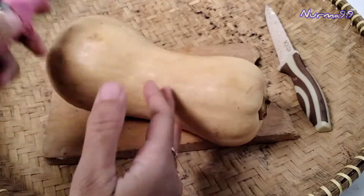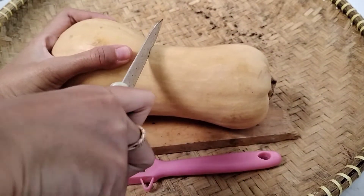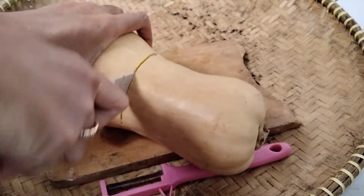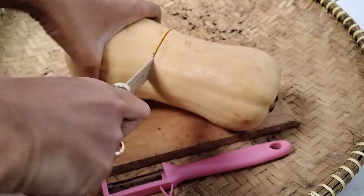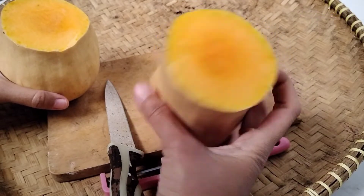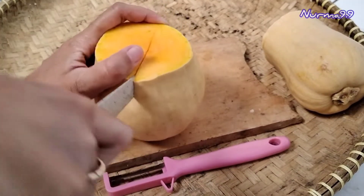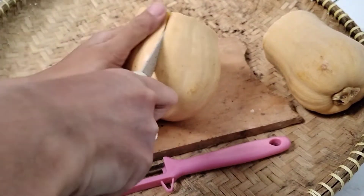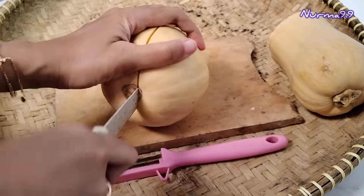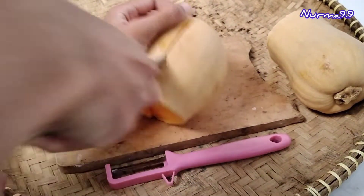Nah ini labu madunya ya teman-teman, ukurannya kecil ya. Bijinya di sebelah sini ya, aku akan potong terlebih dahulu. Aku potong di sebelah sini dan nanti bijinya itu akan aku ambil untuk dijadikan benih. Kalau bagian atasnya ini full daging, tinggal dikupas aja.